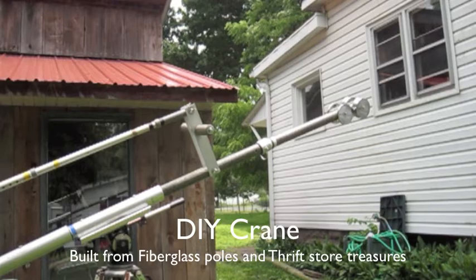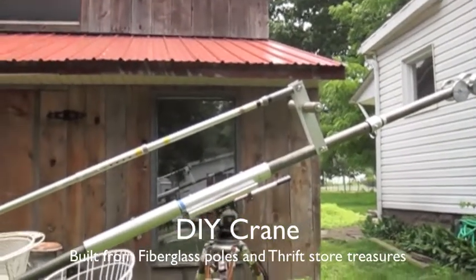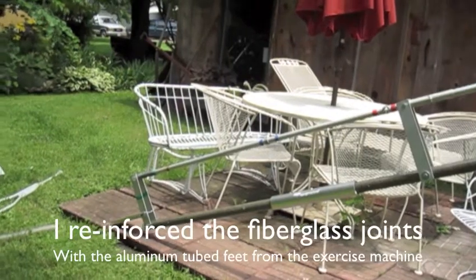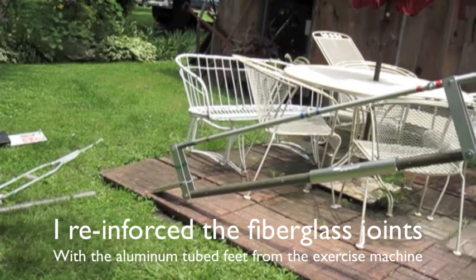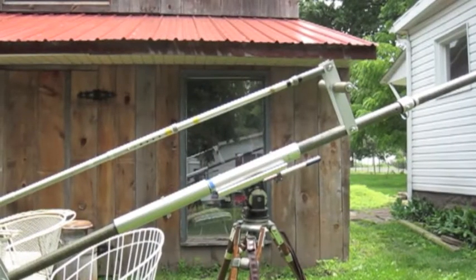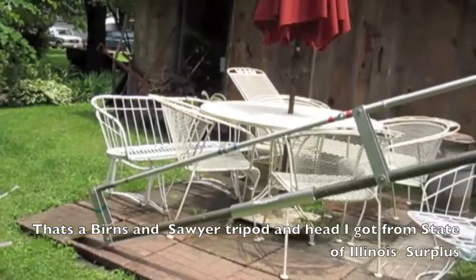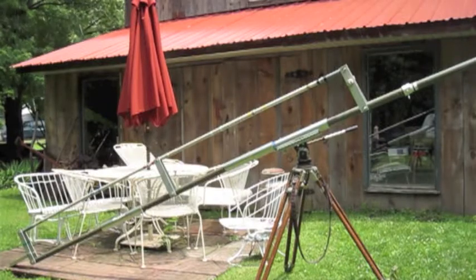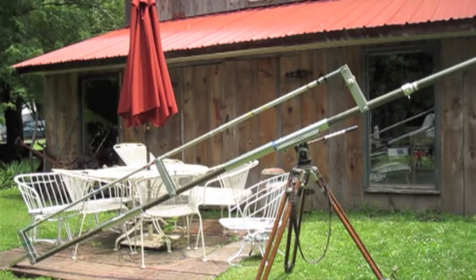This is a crane I built out of fiberglass poles that I bought on eBay, and the carriage down there is from a razor. The top bars are from a walker. The handles up there are from crutches. I'm going to show you how it works here in just a second after I show you exactly what it looks like. I don't have the camera on the front but I'm going to put it on there in just a second.